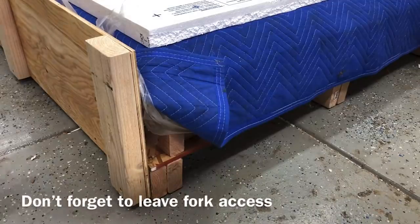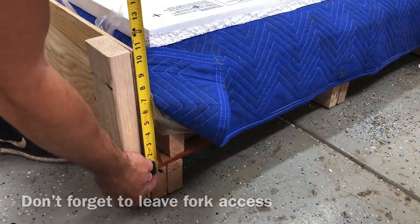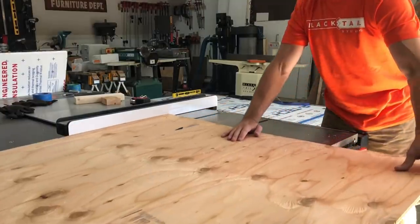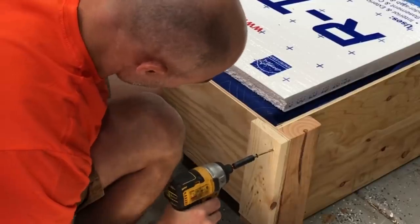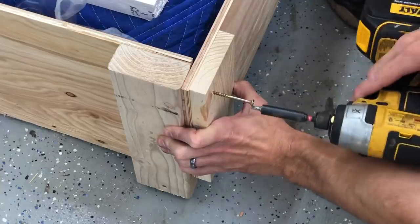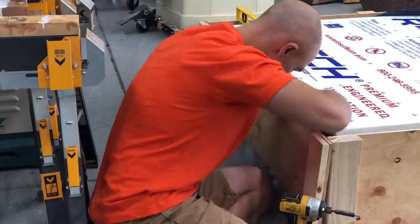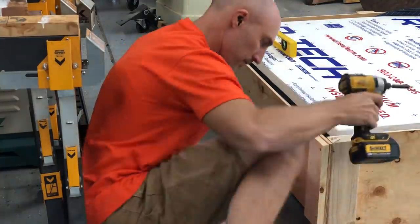Make sure you don't forget to allow access for a forklift. The front of this is where the forklift is going to have access, so make sure you can still get some forks through there — that would be an easy thing to forget when you're just building a box around your table.